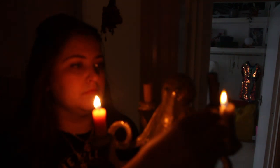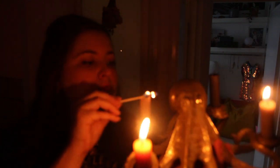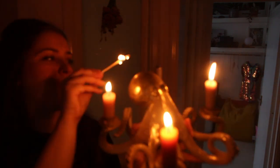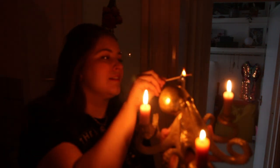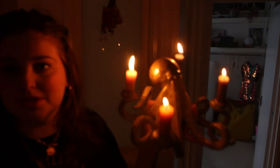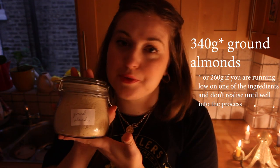I've got my trusty octopus. Today I'm going to be making some amaretti biscuits. For this you will need 340 grams of caster sugar, 340 grams of ground almonds, 4 eggs and 2 tablespoons of amaretto liqueur.